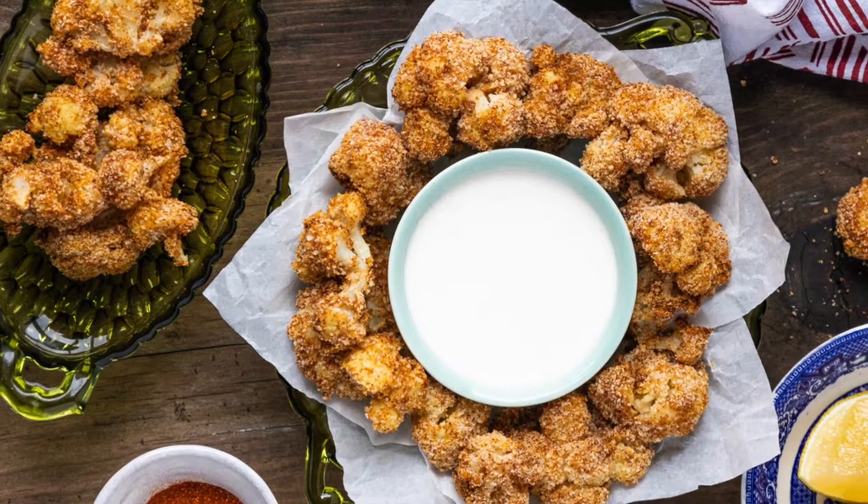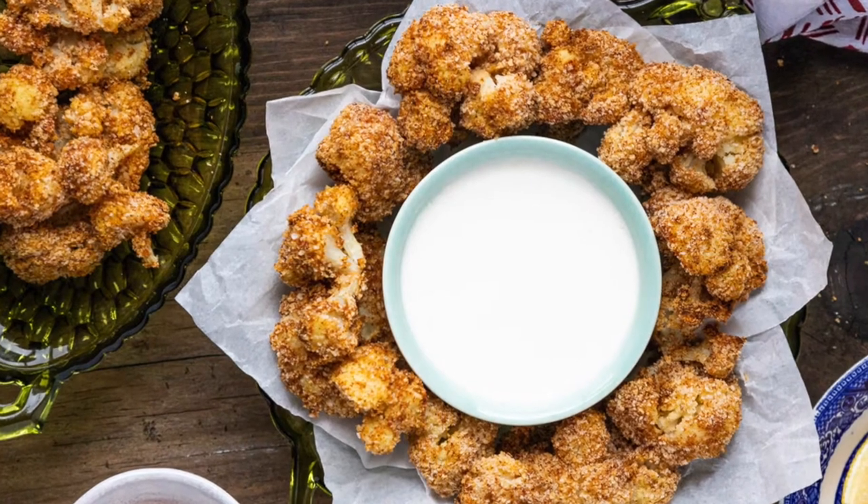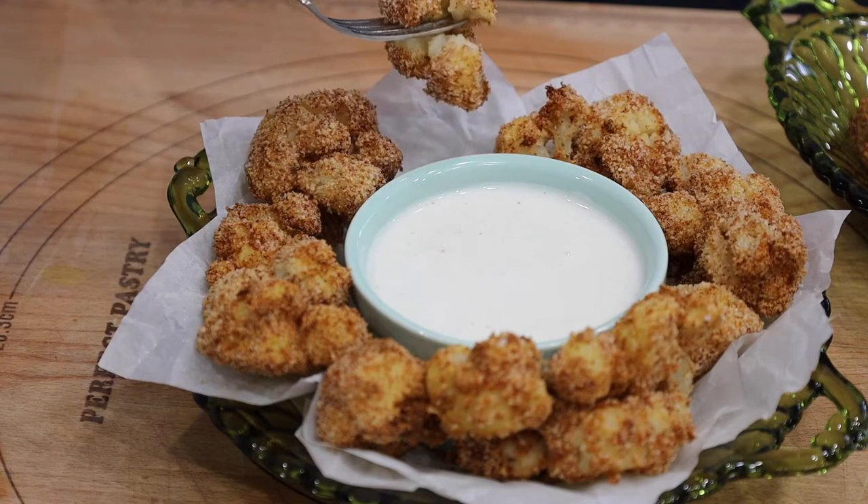Hey everyone, it's Merlin here with Savory Thoughts. Thank you and welcome back again to another one of our videos. In this video we're making this delicious crispy and crunchy air fryer cauliflower. Let's get started!